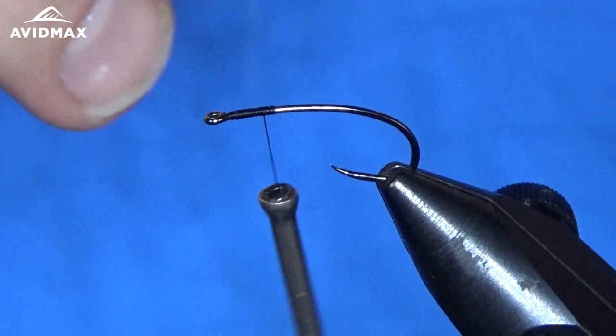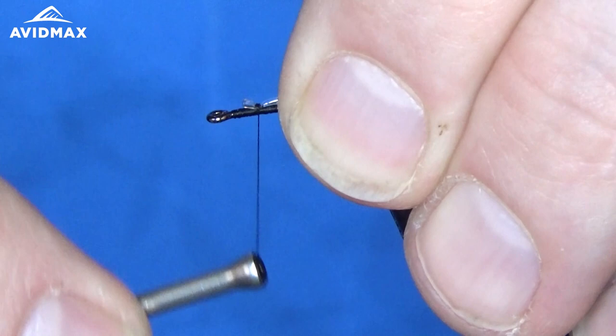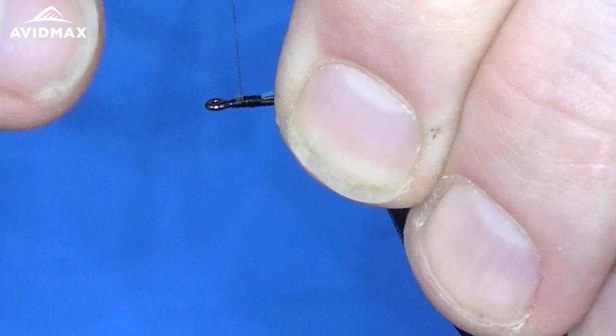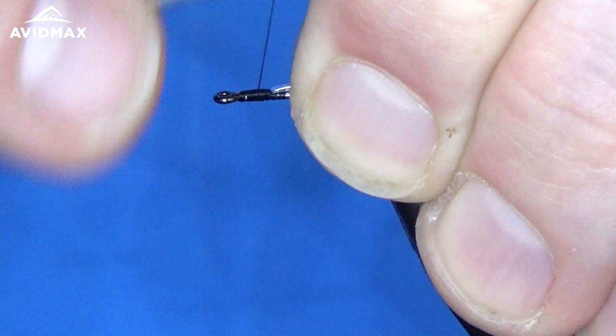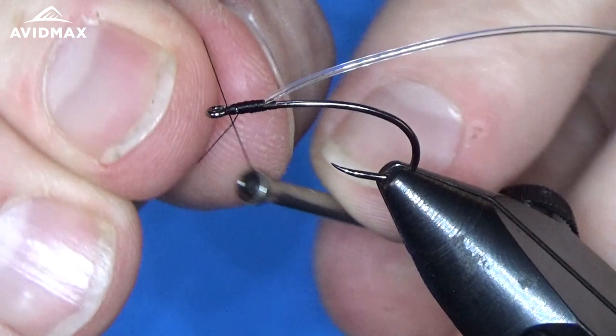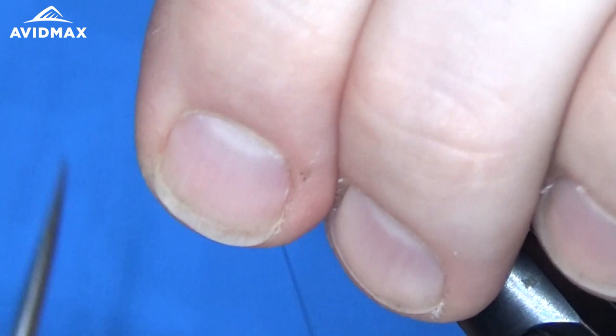The first material we're going to tie in is the midge tubing in clear. We're going to tie that in right here at the front and make sure it's nice and secure. Cover it all up — I'm going to avoid cutting any of it off and just wrap right down on it, bite into it. Make a nice, neat thorax area for us to work on. Then I'm going to do a quick half hitch or two right behind the hook eye and set my bobbin on the bobbin cradle, out of the way so we can wrap our body.